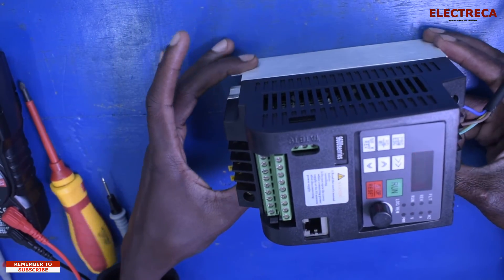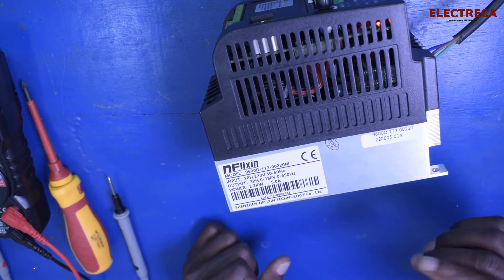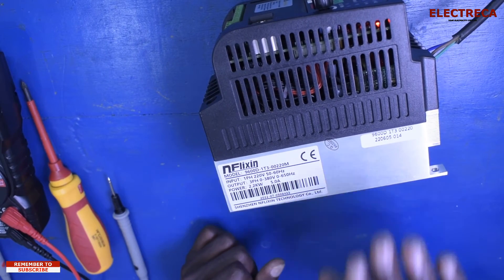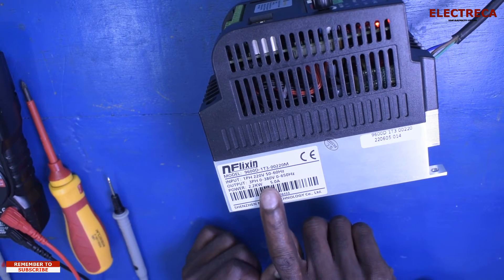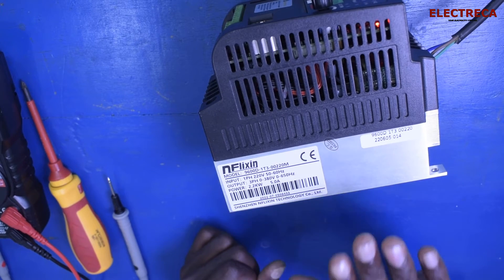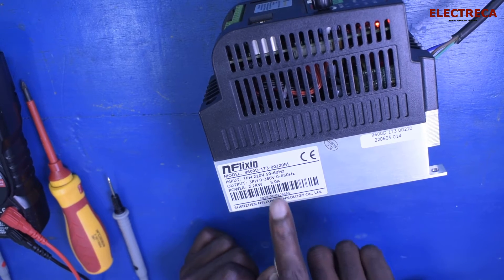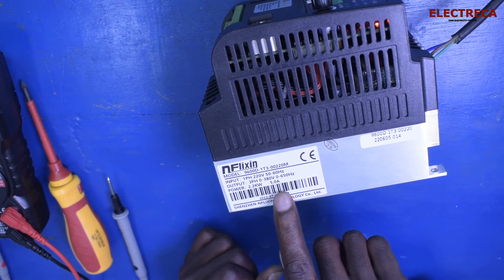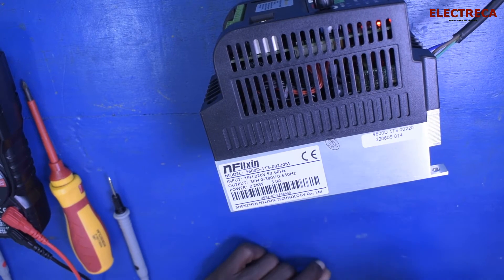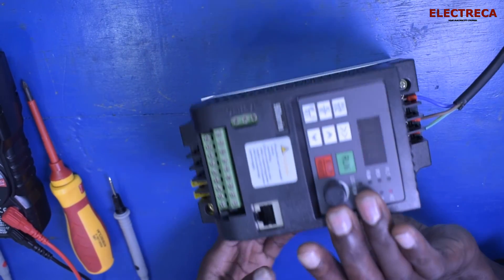Something important not to forget is the rating. The input is 220 volts at 50 to 60 hertz. The output is three-phase, zero to 380 volts, with frequency from zero to 650 hertz. The output power should not exceed 2.2 kilowatts — that's 5 amps maximum — so make sure your motor does not draw more than that.